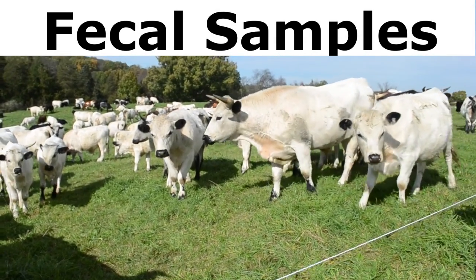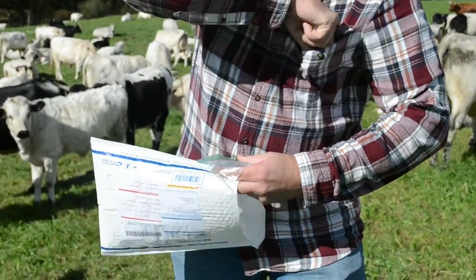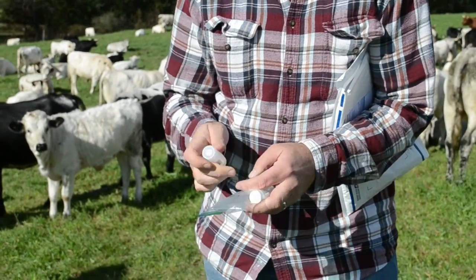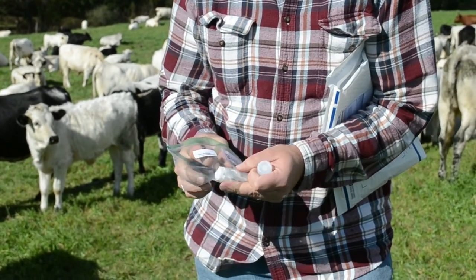Next, we're going to collect the fecal samples. Take samples from cow patties throughout the field to increase the chance of collecting samples from different individuals. The fecal sample pack includes a shipping envelope, small spatulas, two tubes, and a plastic bag.